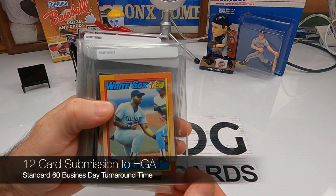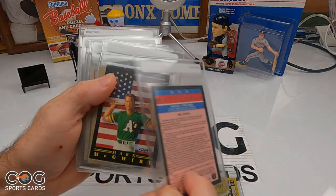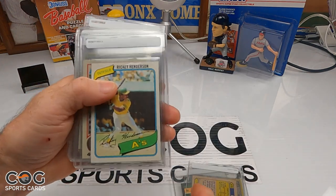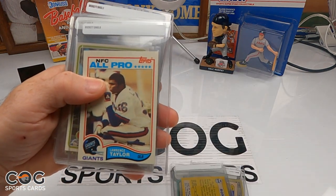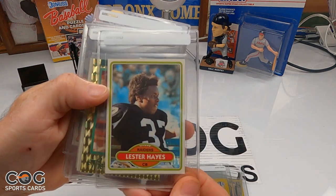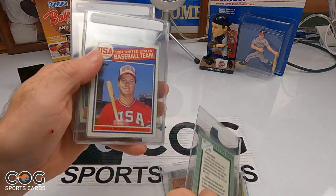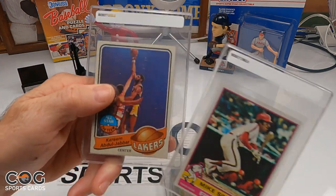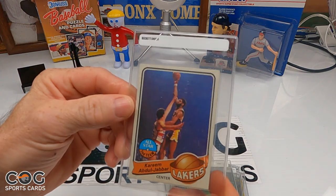We've got a 1990 Frank Thomas rookie, a '91 Fleer illustration inserts of Mattingly and McGwire, an '87 Bowman, a 1980 Ricky Henderson, an '82 Ronnie Lott football rookie, an '82 Topps football Lawrence Taylor rookie, a 1980 Lester Hayes rookie, a '92 Donruss Elite Series Kirby Puckett, an '85 McGwire USA rookie, a '76 Mike Schmidt, and a '79 Kareem.